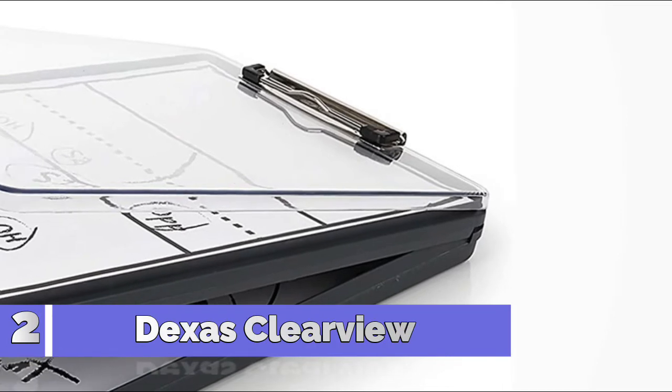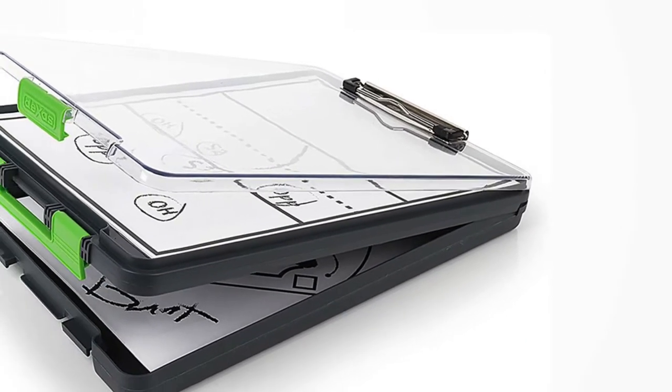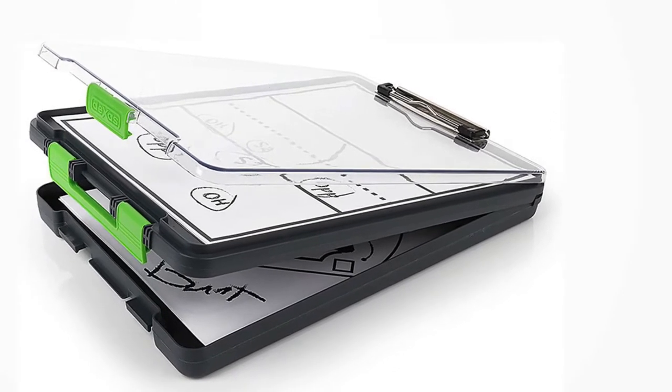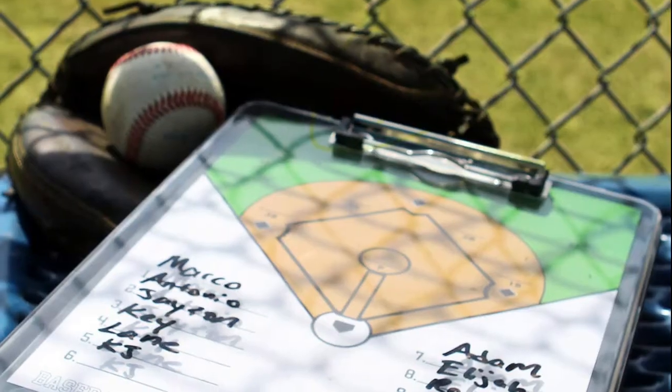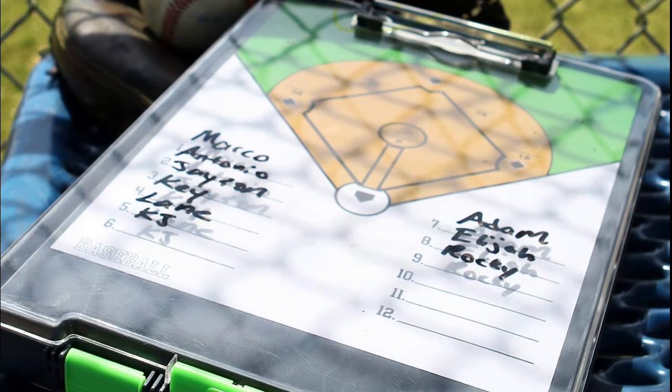Number 2: Deeksas. This all-in-one storage clipboard features a transparent top panel that is compatible with dry erase markers, not included. The top panel lifts to access clear storage for papers, lineups, work orders, art supplies, and more.